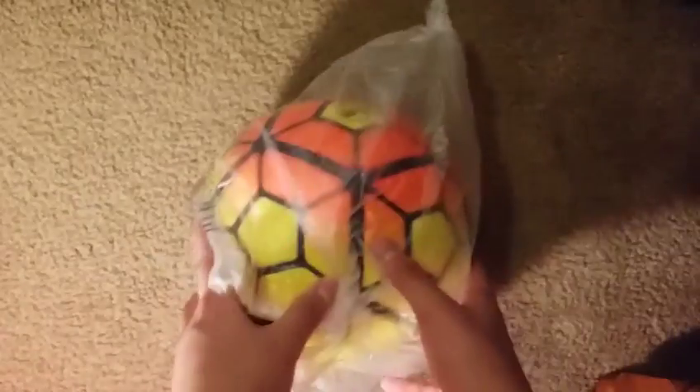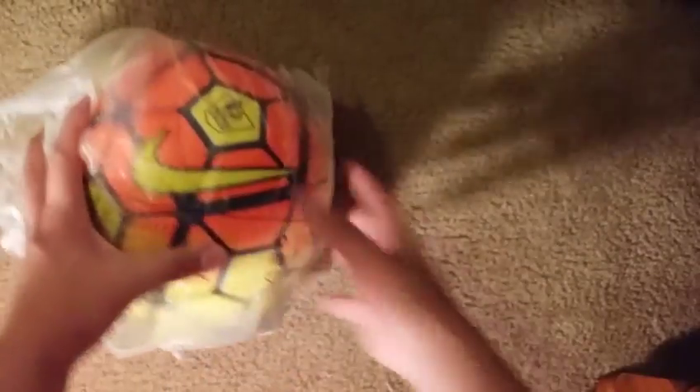It's wrapped with rubber packing though. Wow, look at that — this is a size 5 soccer ball!